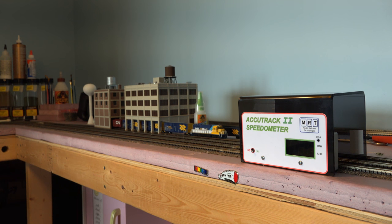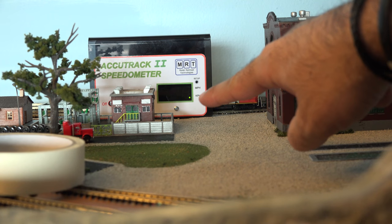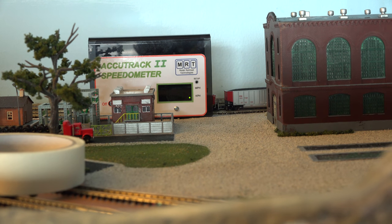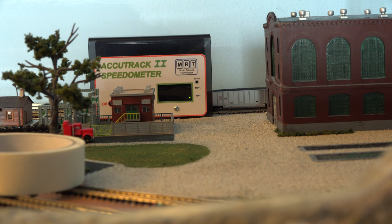Next test is the slow test using my coal train. I have it running as slow as I can go — it's a little jerky but that's okay. It broke the beam on one side, now it's calculating how long it takes to break the other beam. The result: 0.1 of a kilometer per hour — holy mack, that is super slow!